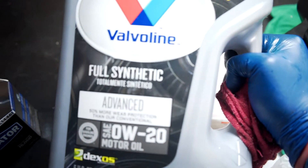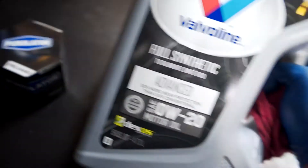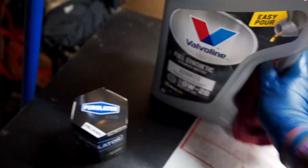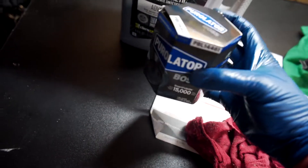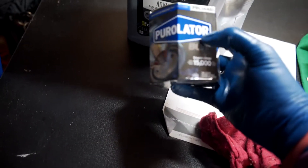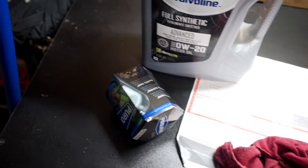While I let that oil drain out, I'm going to show you the kind of oil I'm putting in, in case any of you care. This is Valvoline Synthetic 0W-20. And a Purolator filter. Pretty expensive, but nothing's too good for my girl.